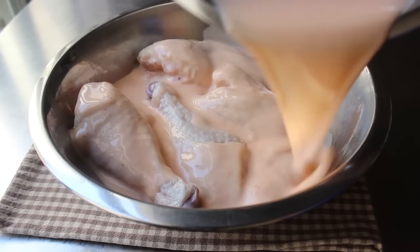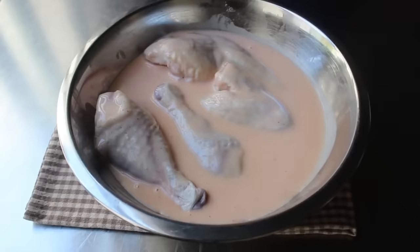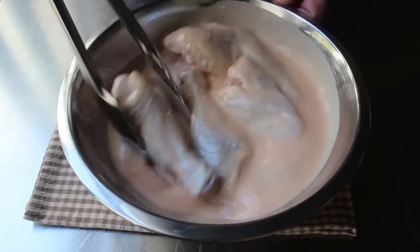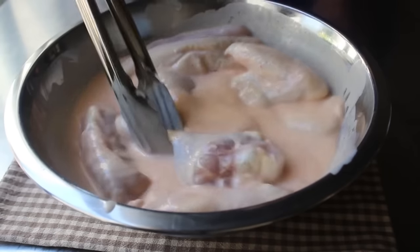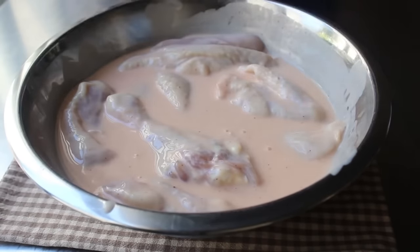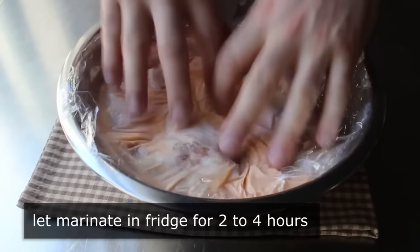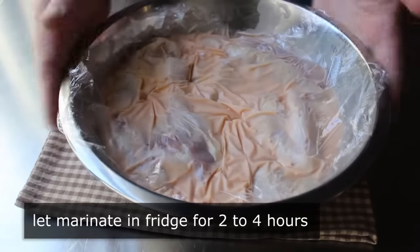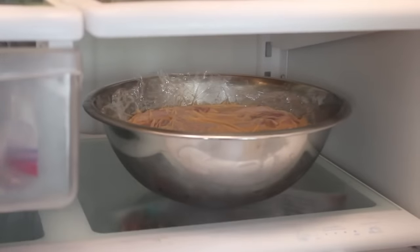Either way, we'll pour that marinade over our chicken and take our tongs to make sure all that's mixed around very well. Chicken pieces are famous for their nooks and crannies, so take a minute or two and make sure all those pieces are thoroughly coated. Then wrap this and transfer it into the fridge for two to four hours. You can do it for less time or more time, but I only guarantee these same results if you do it two to four hours.